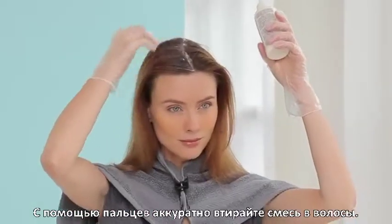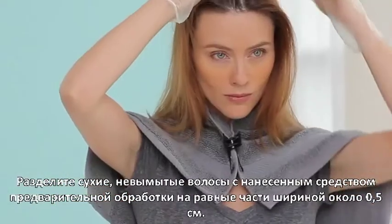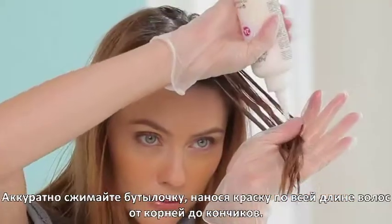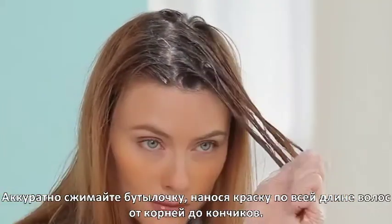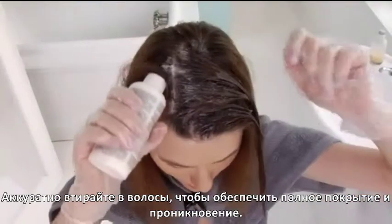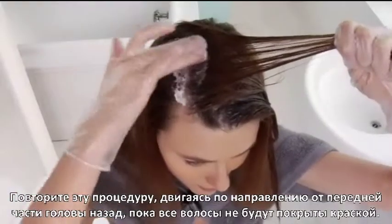Use your fingers to softly massage the mixture into your hair. Part your dry, unwashed, and pre-treated hair into even sections about a half a centimeter wide. Gently squeeze the bottle, applying the color mixture to the entire length of your hair from root to ends.